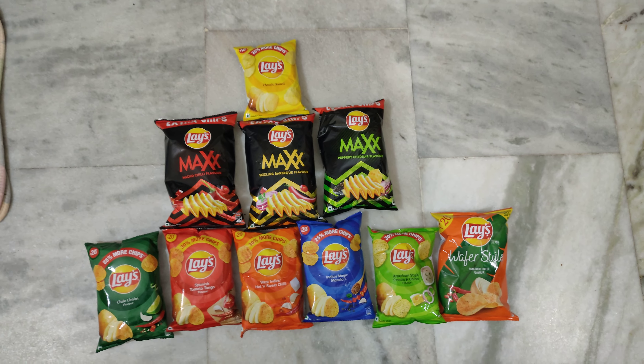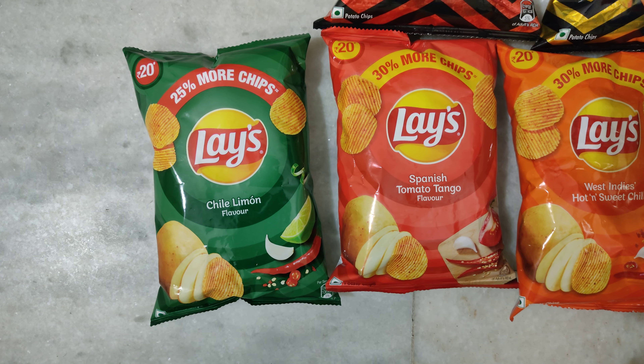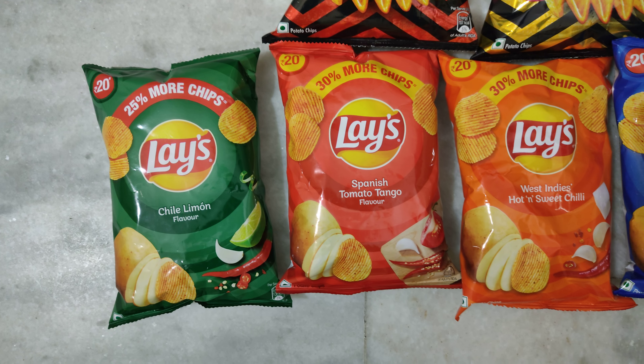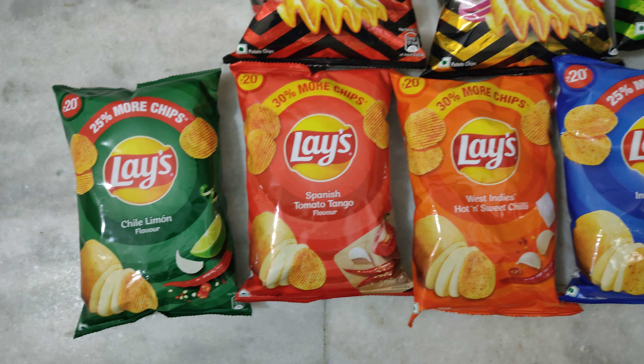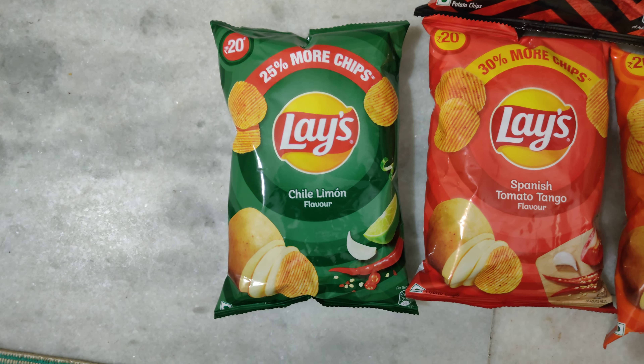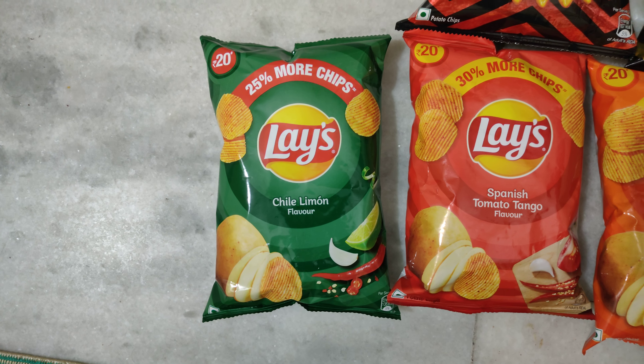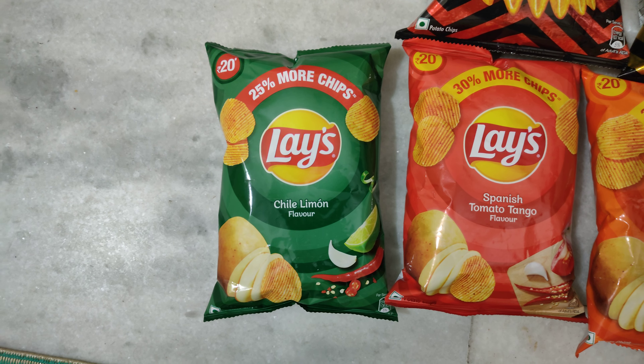These five variants are 20 rupees packets. These packets also mention 25 grams extra and 30 grams extra. This recently launched one — Chili Lemon flavor — is a really different one when I tried it.